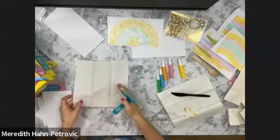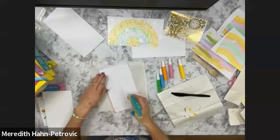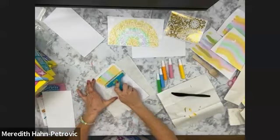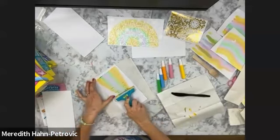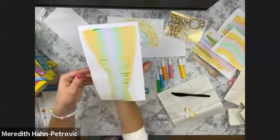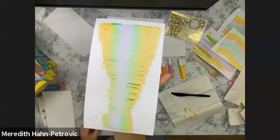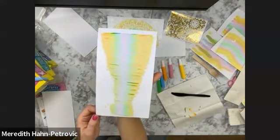I'm going to put down another piece of paper to pull on. Let's go ahead and pull this one — I'm going to do a little zig-zaggy, because that looks pretty neat. Sometimes you get these cool tie-dye effects. This one kind of looks like a mermaid tail.